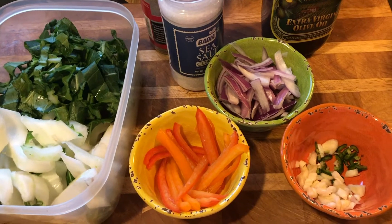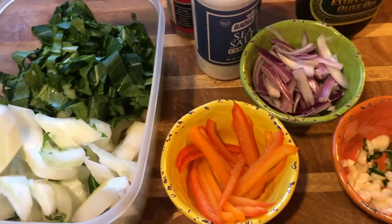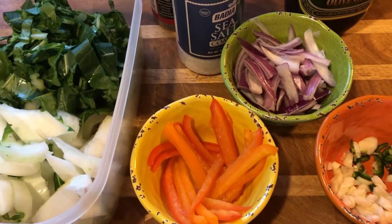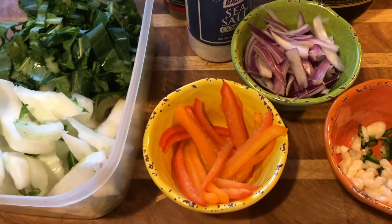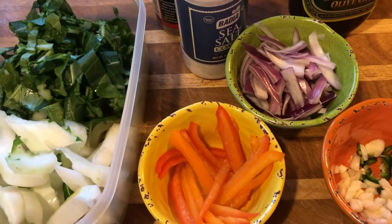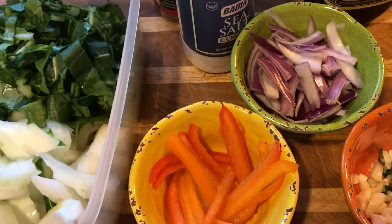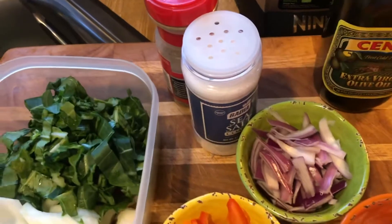Hi guys, it's Debbie from What's Mama Cooking For Us, and today I'm going to make some bok choy. Let's go over the ingredients — this is a simple, easy recipe. I love to get cabbage as a side with my Chinese food, but I just make my own. I like to eat it with rice or different things. It's a Chinese cabbage. We need some olive oil and some pepper.